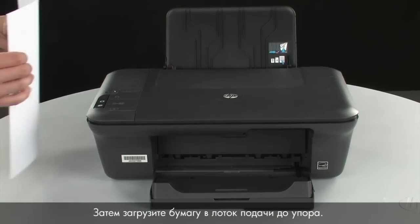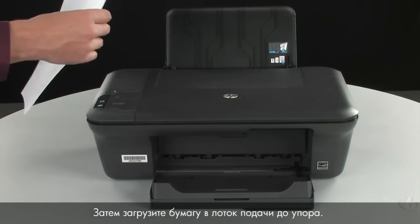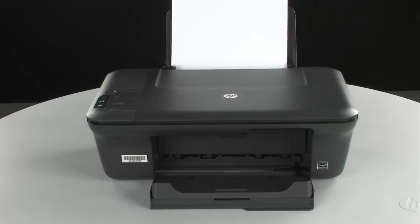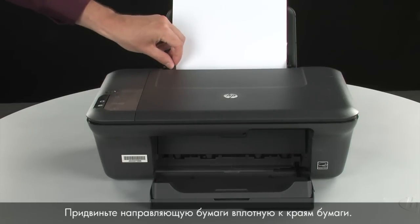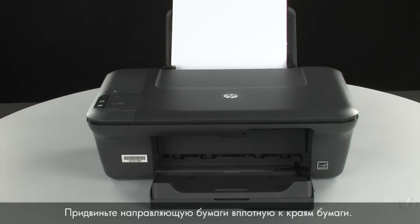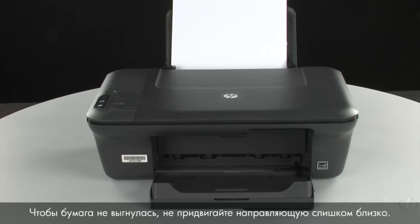Then, load paper into the input tray until it stops. Slide the paper width guide inward until it stops at the edge of the paper. Do not push the guide in so tightly that it starts to bend the paper.